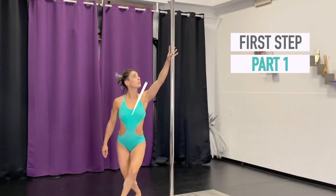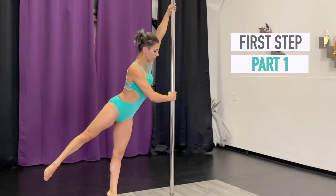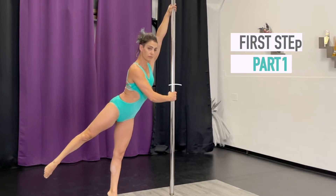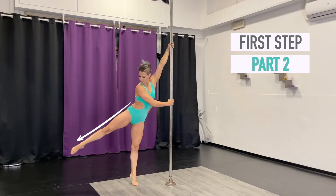First step: standing next to the pole with your inner arm above and extended. Take a step outwards with your inside leg and stretch upwards your inside arm. Now place your outside hand on the pole and start pushing on it.